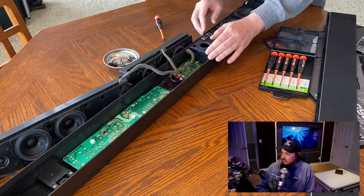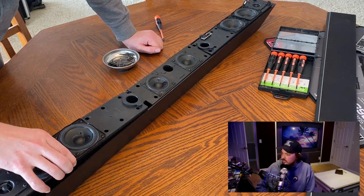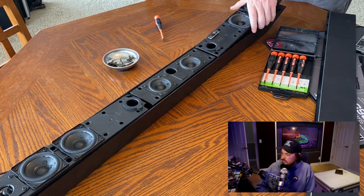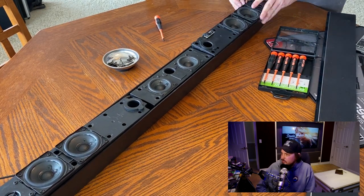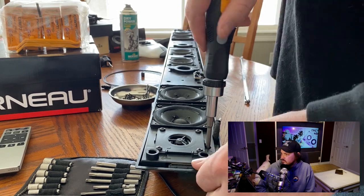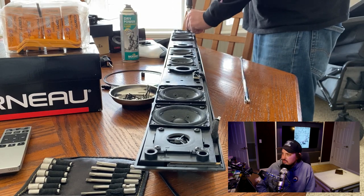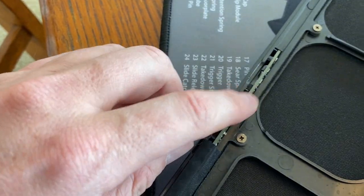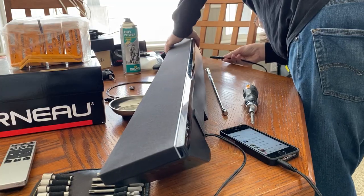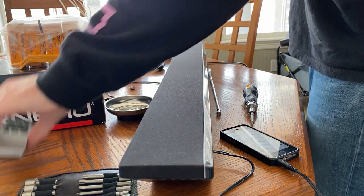Now it's basically just putting everything back together — fitting these speaker housings back in. The cord can get a little in the way or bent a certain way, so just figure out how it's been sitting for years and it'll fall back into place. Then it's simply screwing the housings back onto the soundbar. I like to alternate my screws to make sure they all line up. And don't forget — when you're putting your mesh faceplate back, make sure you plug in your remote sensor. Then give it one final test to make sure everything's working properly.